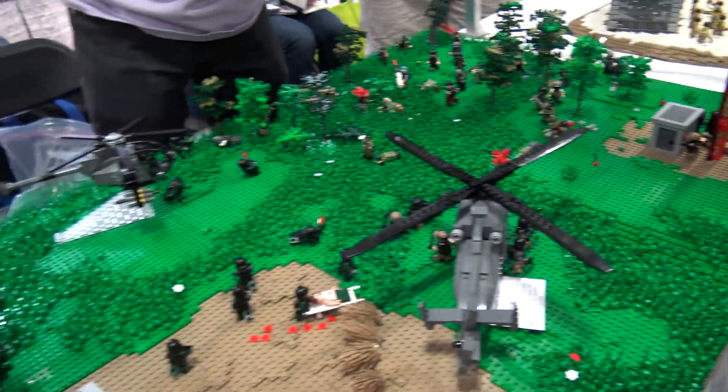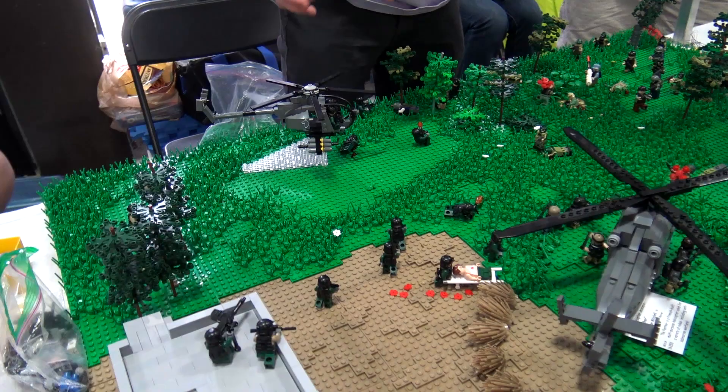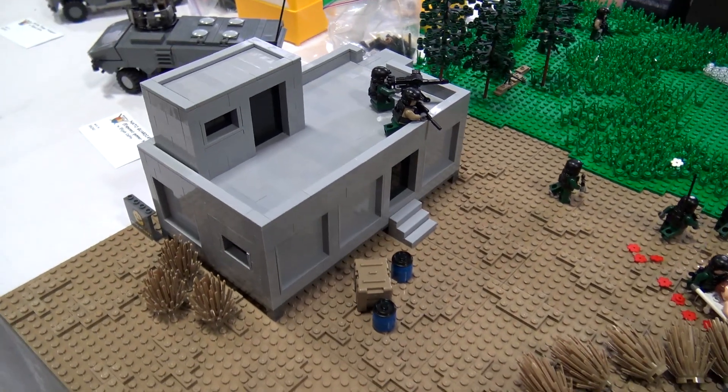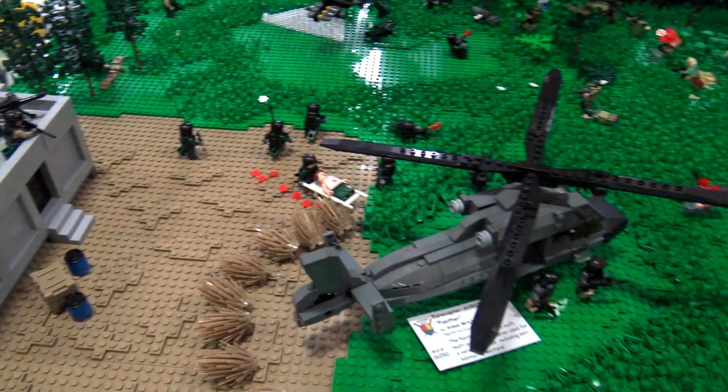Elijah over yonder contributed these middle green baseplates and this aircraft. The man holding the camera did this building, and there's a guy who is not in attendance, but he contributed a lot of amazing customized figures.